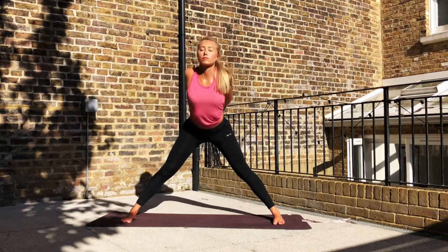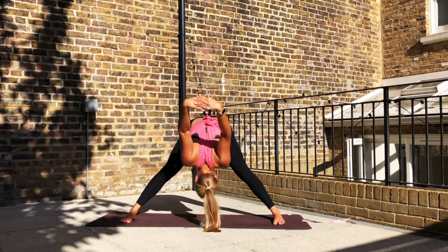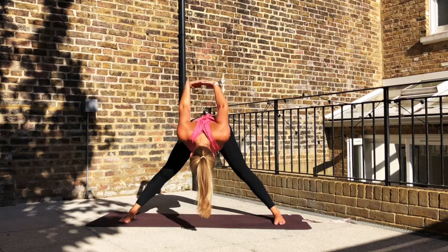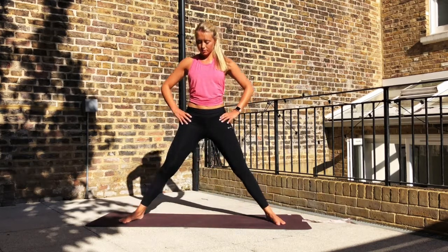Interlace the hands behind you. Exhale, fold the body forward and down. It's a really nice opening through the chest and the shoulders here. See if maybe one day — I'm pretty far away from this — you can get your hands down onto the mat. Continue to breathe here. On the next inhale, begin to rise the body all the way up. Release the hands, place them onto the hips. Walk the feet in, bend the back leg and step to the top of the mat.